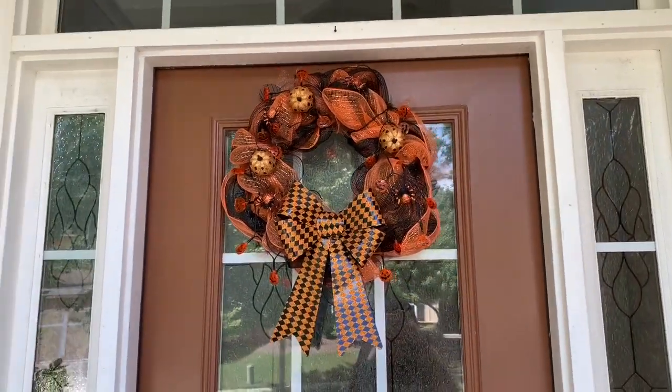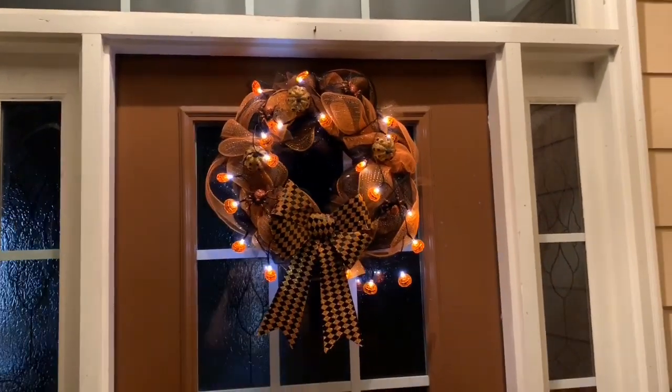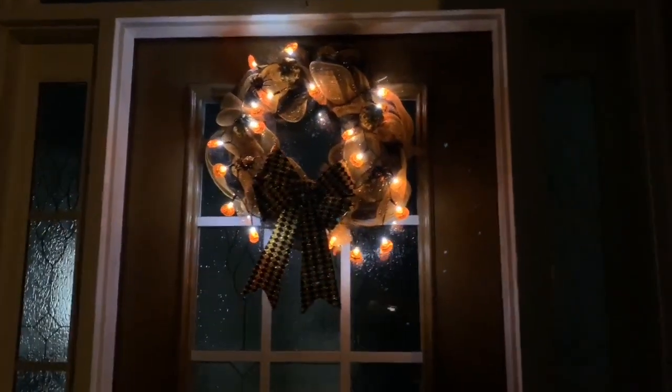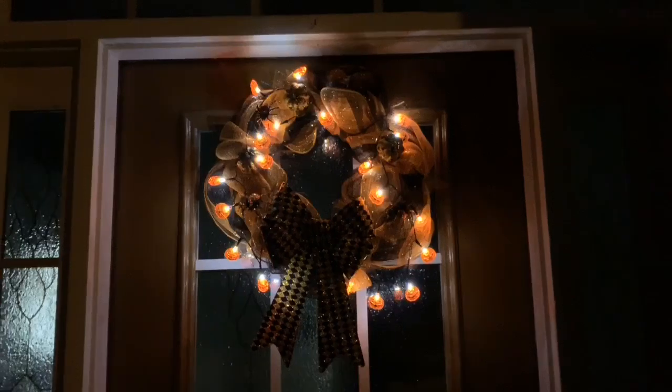I really hope you enjoyed today's Dollar Tree Halloween wreath DIY. If you did, please remember to give my video a big thumbs up. Also remember to hit that subscribe button if you haven't already — I would love to have you join my YouTube family. Turn on your notification bell so you don't miss out on any of my future videos. As always, thank you so much for watching. I will see you guys in my next video. Bye bye!